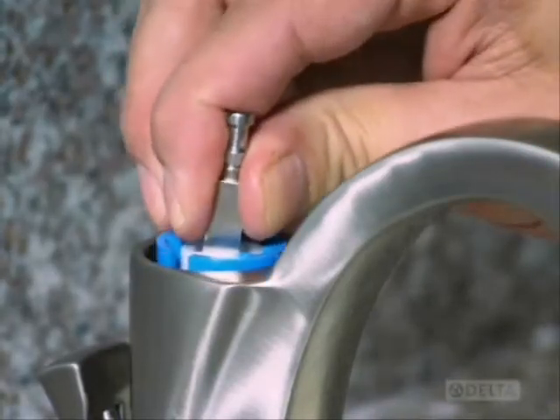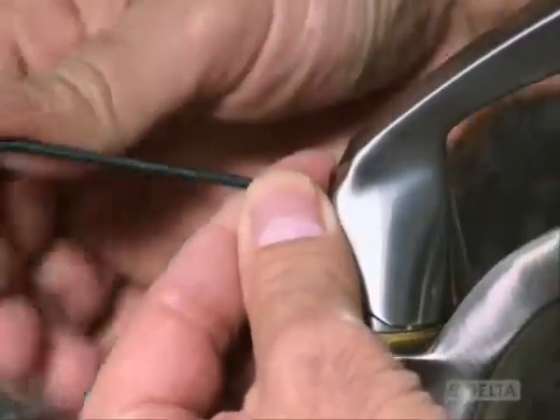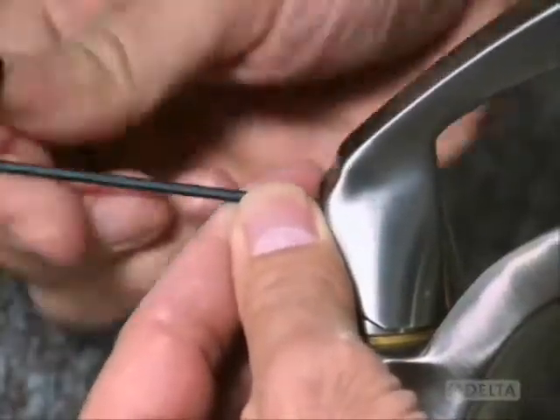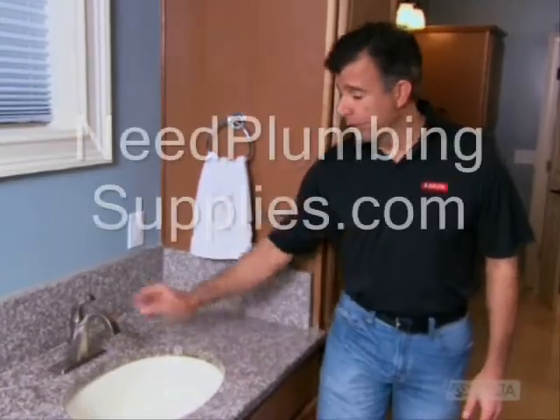Turn the water off and reassemble the faucet, making sure there's no debris stuck to any of the parts. Tighten everything securely and turn the water back on. Once you've flushed your lines, your newly repaired faucet should work smoothly and quietly.